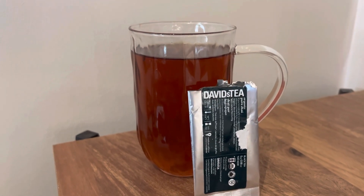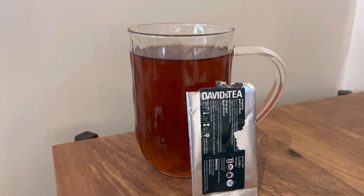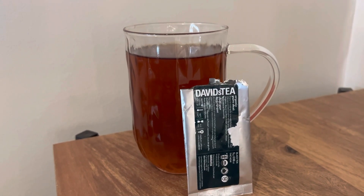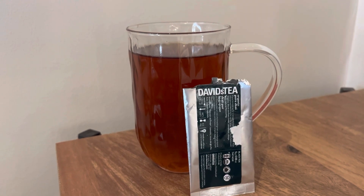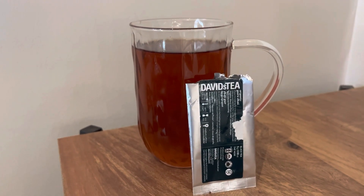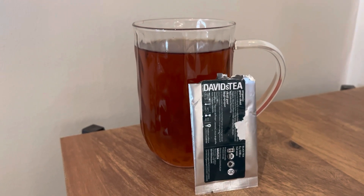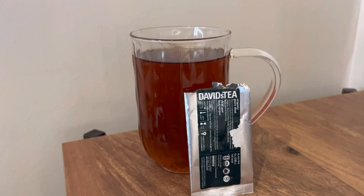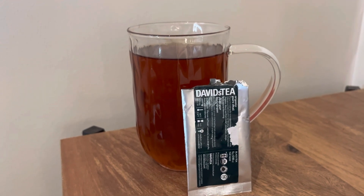Would I repurchase Pure Chai by David's Tea? I would. Would I stock up? I would not stock up. Rating out of 10 — this one's like a 7 out of 10. They did a good job with this one. I find that the chais nowadays are just way too much and I can't deal with it, so I like Pure Chai. It's nice, and I'm happy I got to try this one out in a little sample.